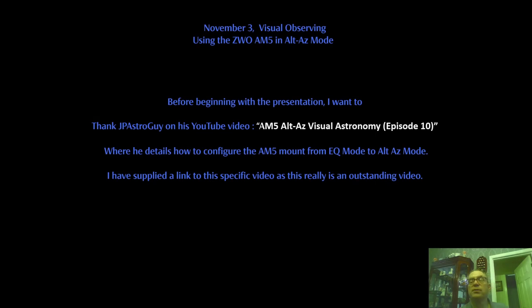Before beginning with this presentation, I want to thank JP Astroguy on his YouTube video, AM5 Alt-Az Visual Astronomy, Episode 10, where he details how to configure the AM5 mount from EQ mode to Alt-Az mode. I have supplied a link to this specific video as this really is an outstanding video.